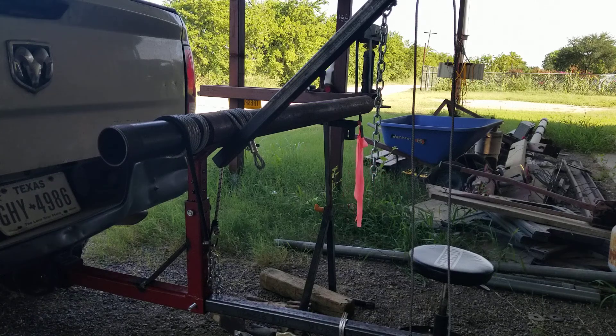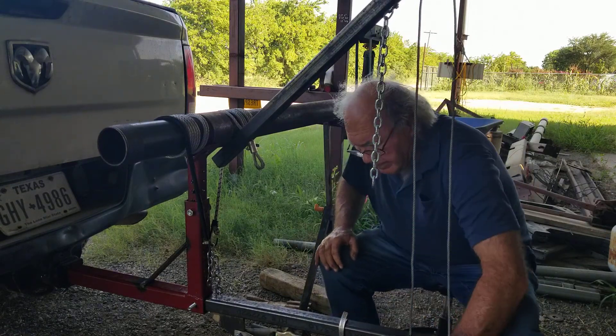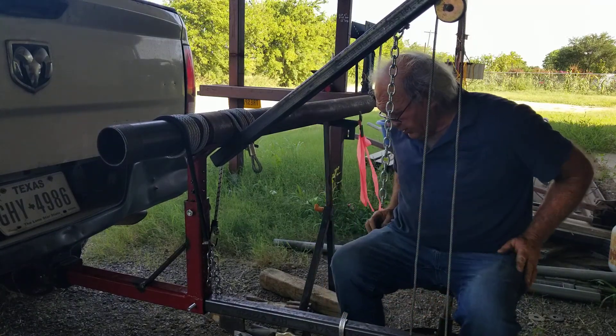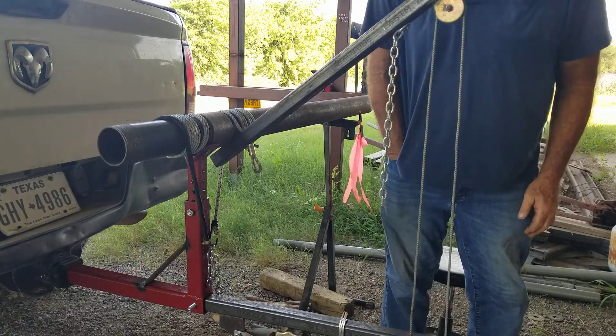I'm gonna start the video. I've got everything set up. I'm going to break the joint now. I gotta mark it so I know how much it moves — a little marker, some chalk here.